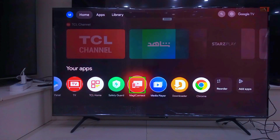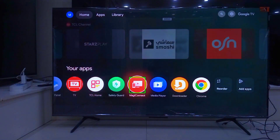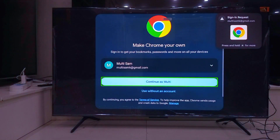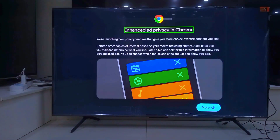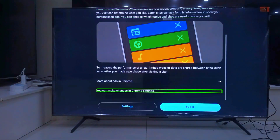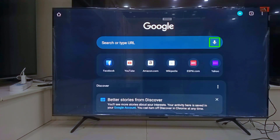You now have Google Chrome on your Google TV. Browse whatever you want. If this worked for you, smash that like button and subscribe for more Smart TV hacks like this. Drop a comment if you got stuck anywhere, I will help you out fast. See you in the next one.